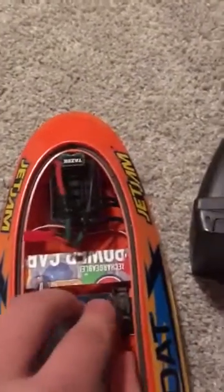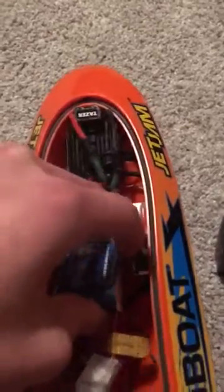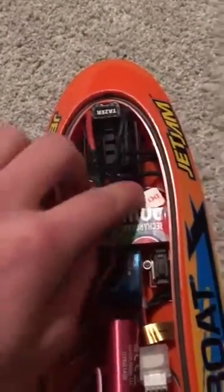The battery fits right inside here — you just have to push it down in. Then it connects, and it is very simple to connect it to the transmitter. It connects pretty quickly.